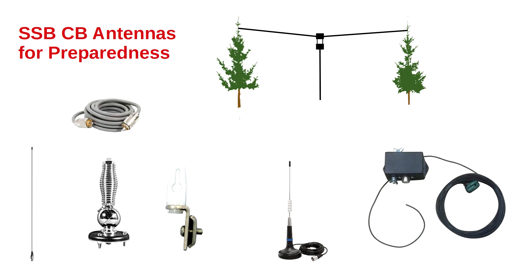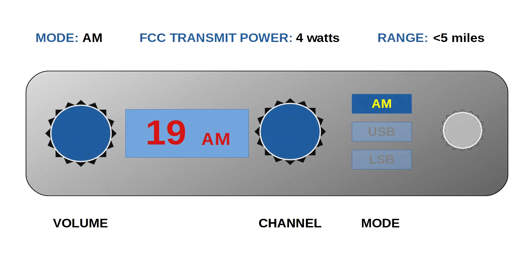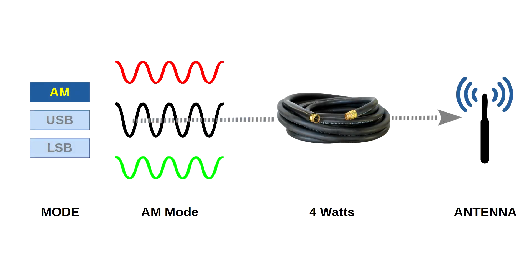Let's briefly talk about single sideband CB antennas for preparedness, beginning with signal strength. Starting with AM mode: the most efficient way to transmit a message is with single sideband, the second most efficient is FM, and AM is the least efficient of all three. With AM mode, the signal is composed of a carrier wave and two identical but opposite sidebands. Given the four watts allowed by the FCC, it is like running water through a plain garden hose at one-third the pressure — the water won't go far. This is why the range of a single sideband CB in AM mode is still under five miles.